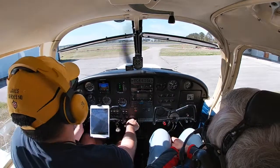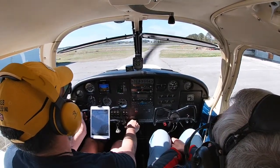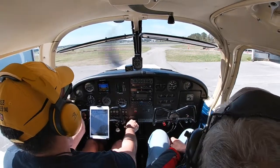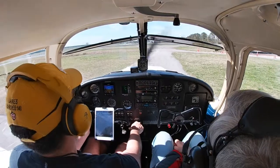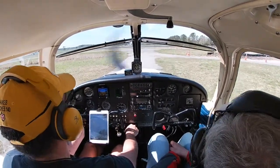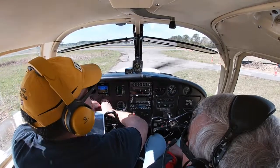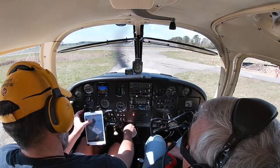Brakes check. Automated weather observation: wind 040 at 6, visibility 10, sky condition few at 500, temperature 15 Celsius, dew point 13 Celsius, altimeter 30.30. We're at about 235, so we'll set that. Steering was good.